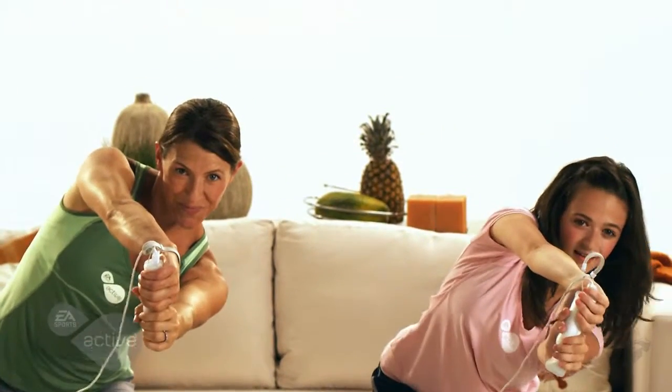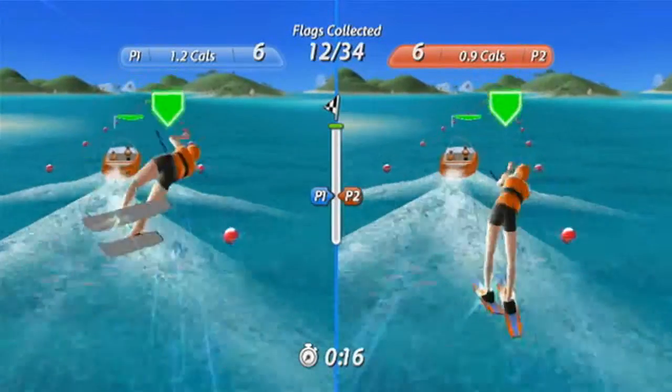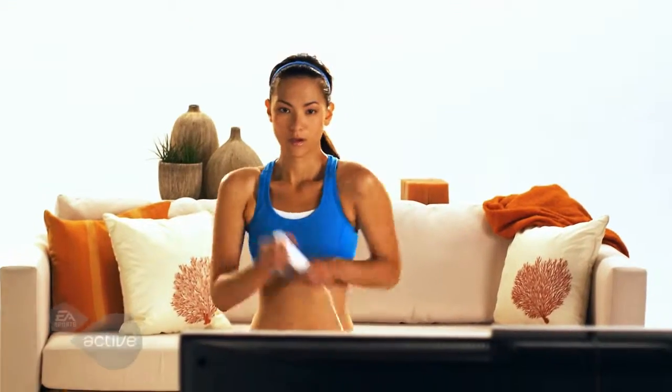Get a great cardio and leg workout in water skiing. Steer through the course while squatting to collect as many flags as possible, and jump as high as you can off the ramps to do amazing tricks.